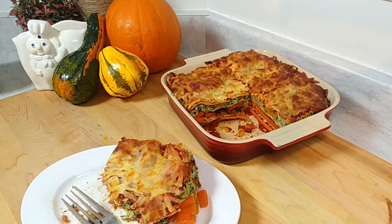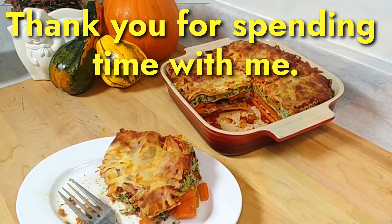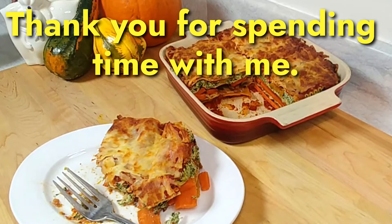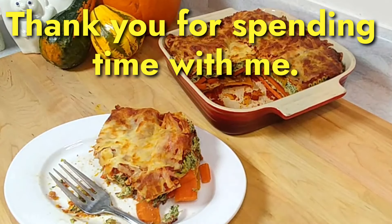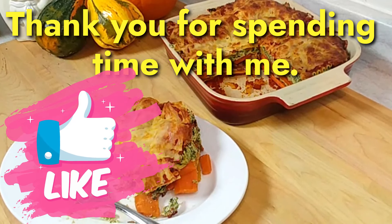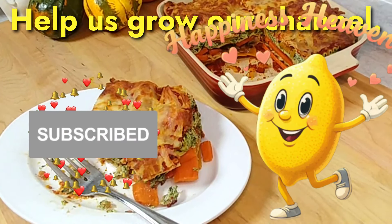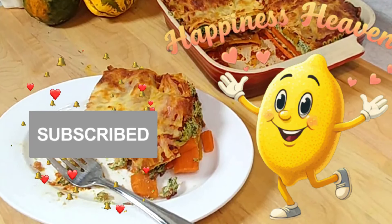Thanks for joining me! This is my roasted butternut squash lasagna — it is 100% vegetarian, and if you want to go vegan, you can replace the cheese with vegan cheese. I made an extra one that I can slice up and portion for meal prep lunches for the next three or four days. Once again, thank you so much for joining me — always greatly appreciated. If you're new to the channel, welcome! If you're a returning viewer, thank you for coming back. Consider hitting the subscribe button — we'd love to have you join our community. Ciao for now!